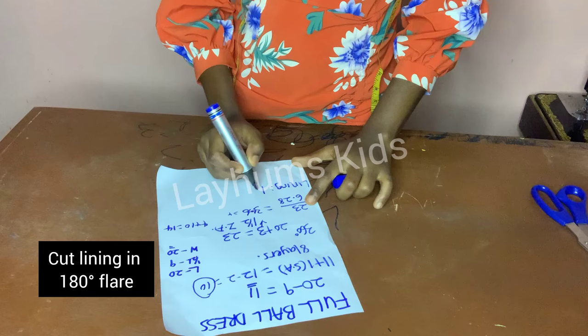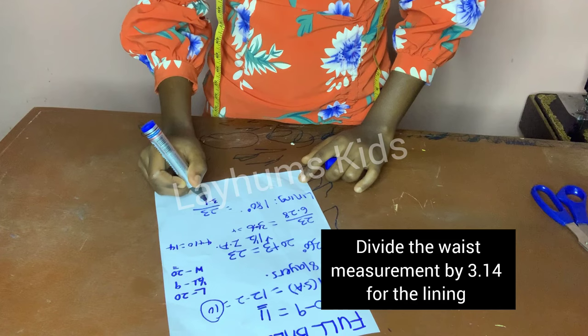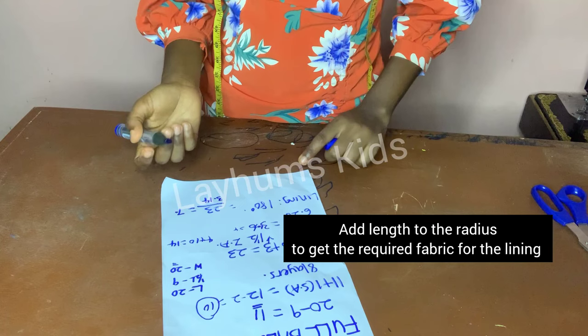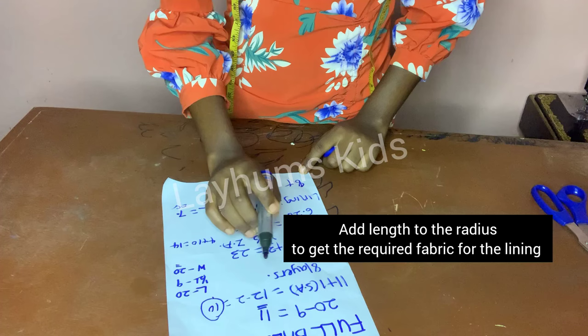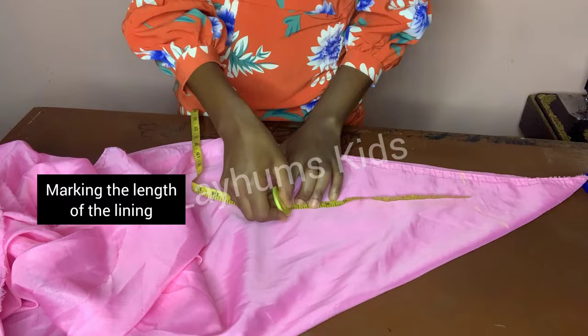I'll mark the length on my lining — approximately 10 inches. I'll fold my lining like so, measure the length needed, and cut out the flare.